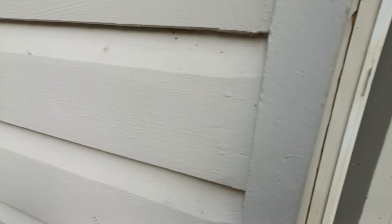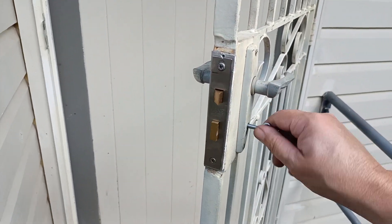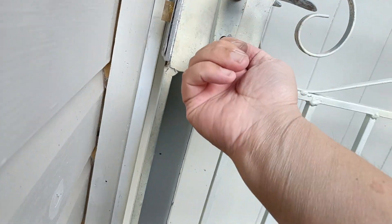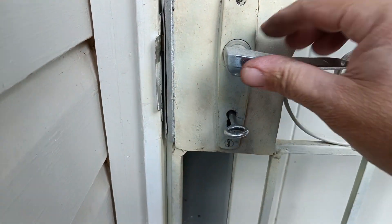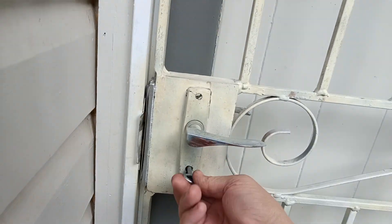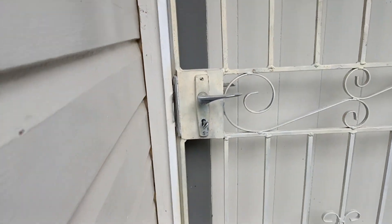That's probably enough. There is enough clearance top and bottom of the bolt, no problems there. That is it — thanks for watching.